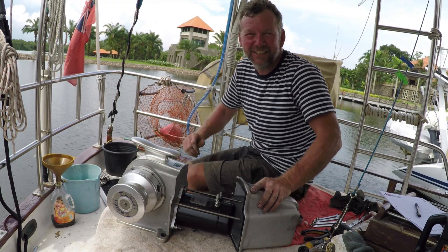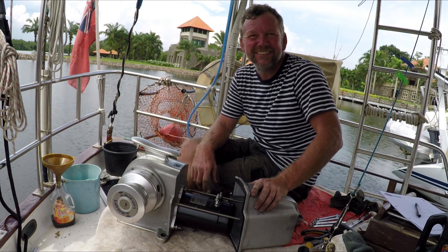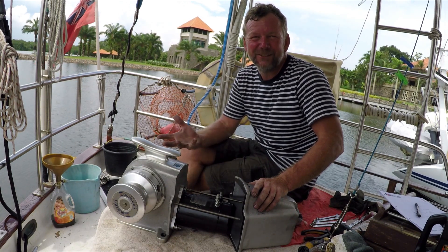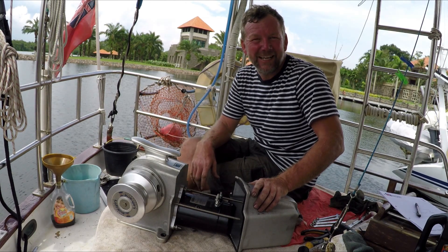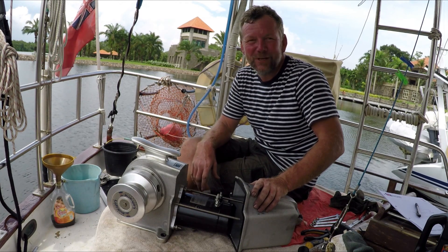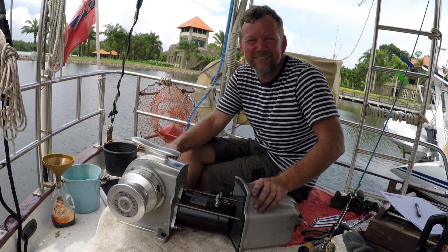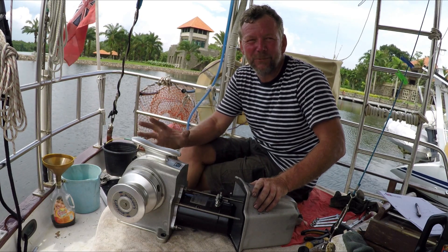Hi, so cruising around regularly on our boat Tiki, you pretty much rely on your windlass when anchoring. The last couple of weeks we've been having a few problems with it - it's been slowing down and sometimes not starting. We decided to give it some servicing time here on the back deck of Tiki. Ours is a Loprans Tigris, which is pretty common, and many windlasses are very similar.